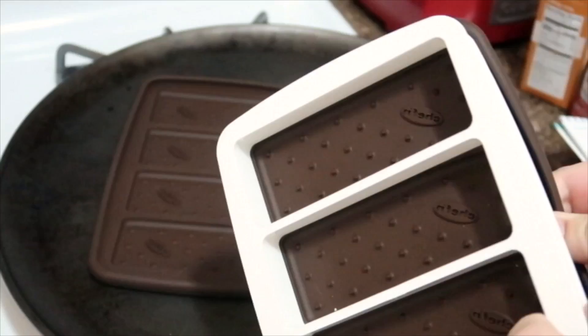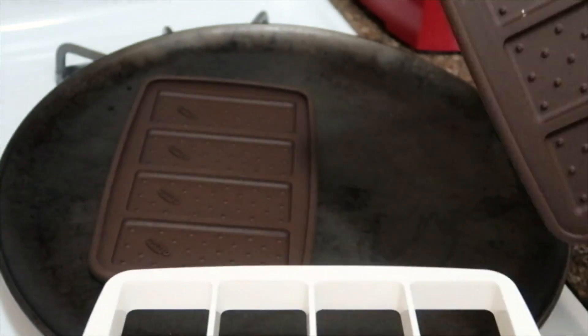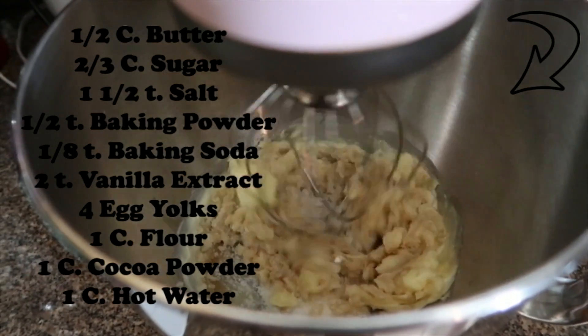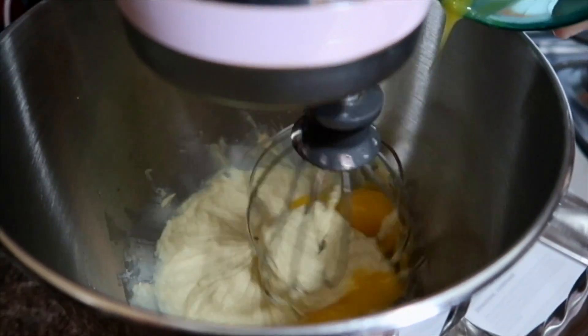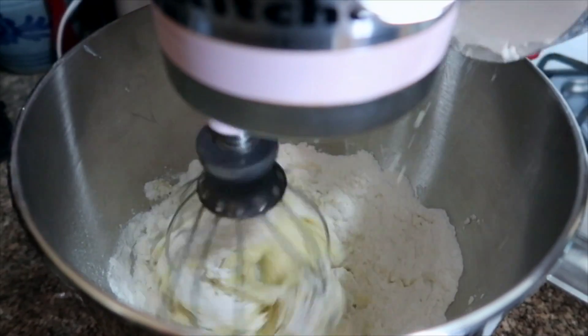On to making the sandwich pieces. I'm just going to take the molds and put them on a baking tray and spray them with a little bit of coconut oil. Then in my mixer I'm going to mix all the ingredients together slowly, one at a time, and scrape down the sides as I go. At the end it should look like cake batter.